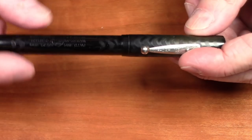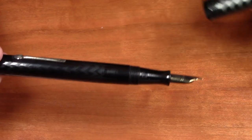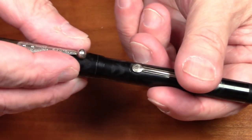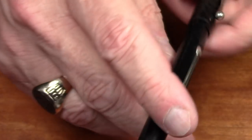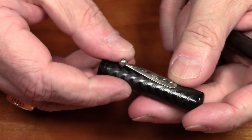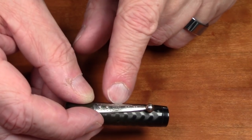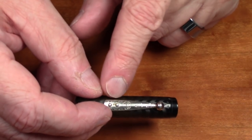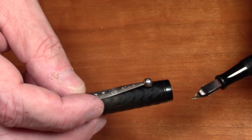It's a screw-off cap that takes one and a fraction turns to unscrew. It posts very nicely, giving you a nice long pen, and because it's a light pen it's very easy to use posted. It has the original clip, which says on it 'Clip Cap' with a patent number and a patent date of September 28th, 1905, and the little Ideal logo, which was Waterman's brand.